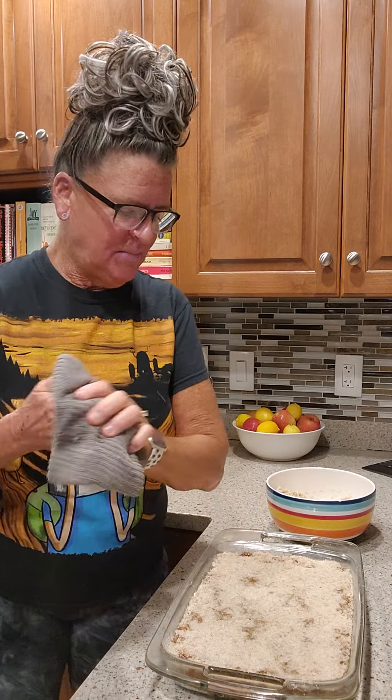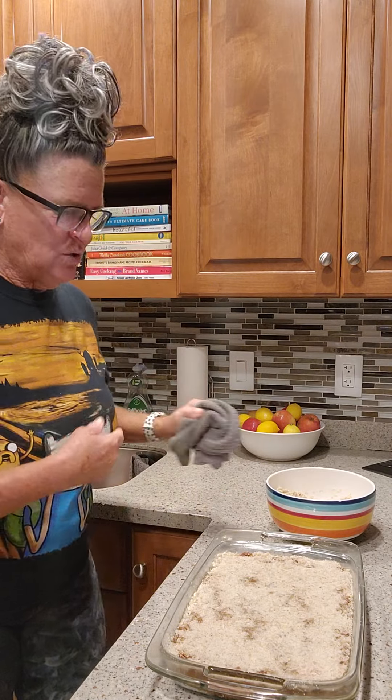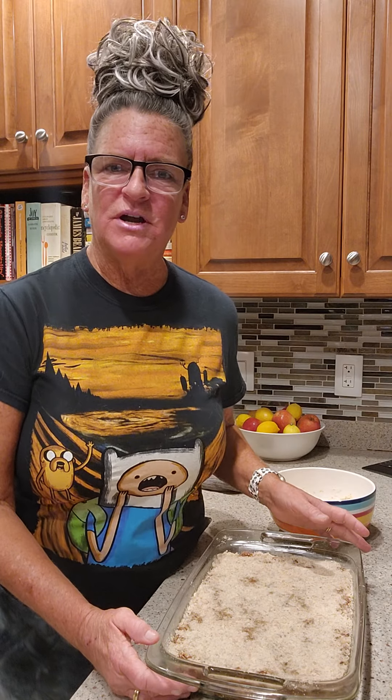Put this in the oven at 350, let it bake about 20 minutes. Let it cool, and I'll slice them into bars — and that'll be way, way better than just old blueberry muffins. Yummy.